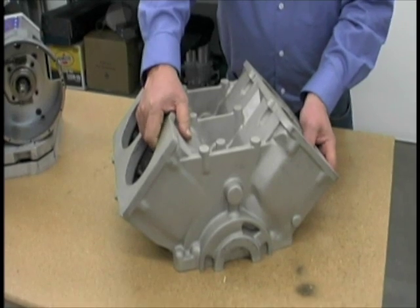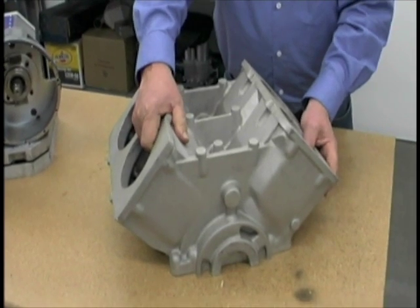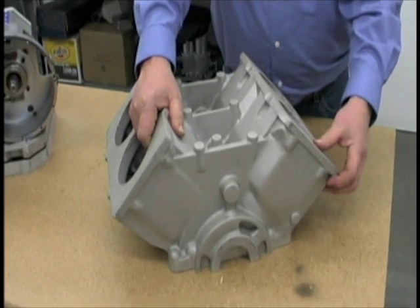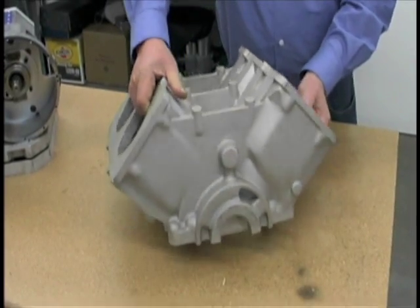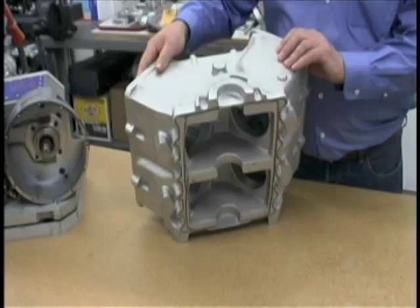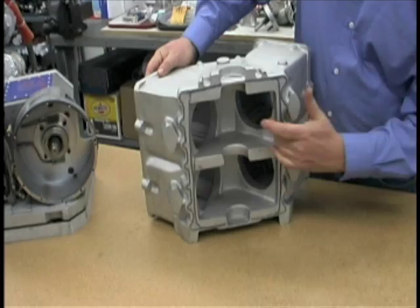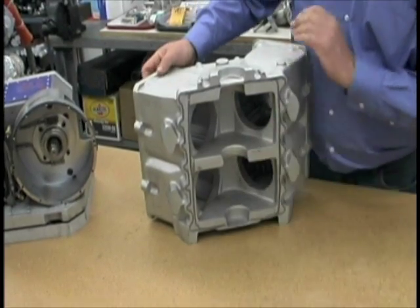This is the raw casting for the cylinder block for the Bub V4. We made all of our own patterns and had the castings done and machined it all from scratch. You can see these are the main bearing areas and the crank chamber and of course the four cylinders.